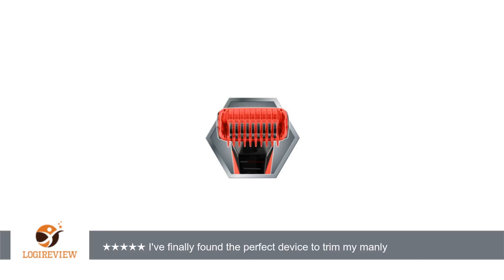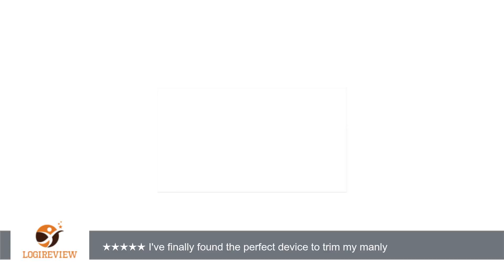They are easy to remove and clean. The whole unit is affordable, comfortable, and works excellent on everything I have tried it on. I couldn't ask for more. Thank you for watching. Please give the thumbs up.